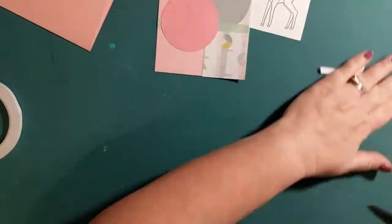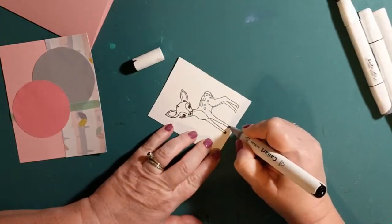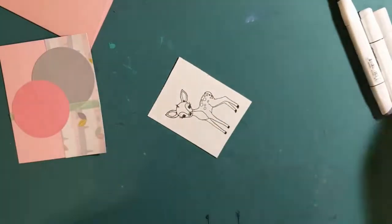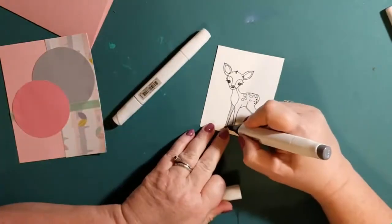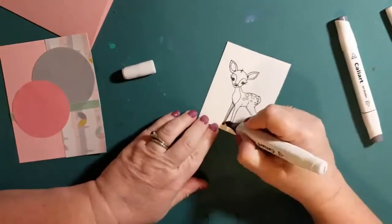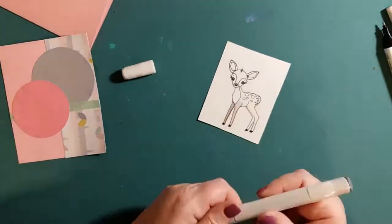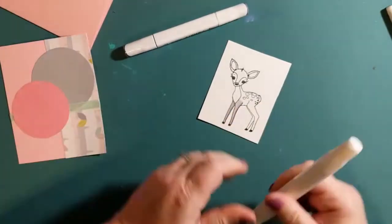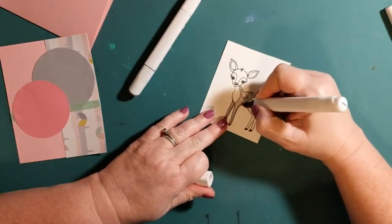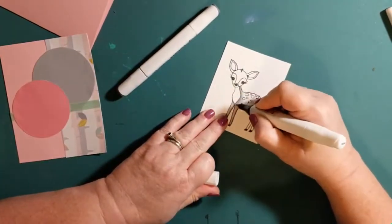Now I'm going to be coloring in the deer. The deer stamp is from the Forever Friends stamp set by Sweet and Sassy Stamps. I'm coloring the deer with gray colors using Caliart markers — S for black, and CG01 and CG05 for shading the body of the deer.